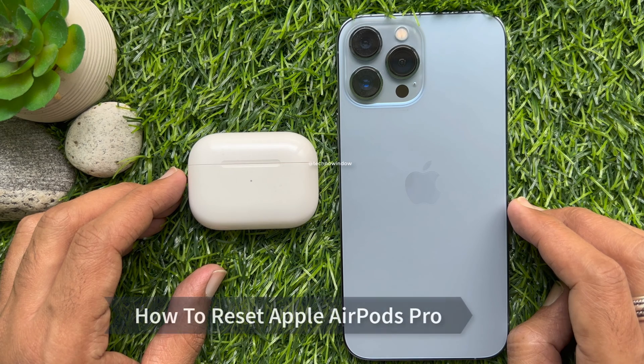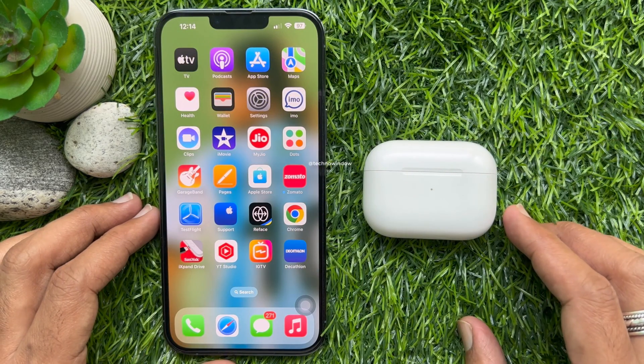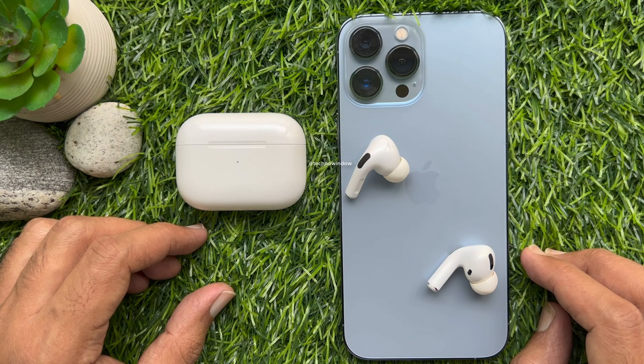Hello everyone. Today I would like to show you how to reset your AirPods Pro. Let's have a look. You might need to reset your AirPods Pro if they would not charge or to fix a different issue.